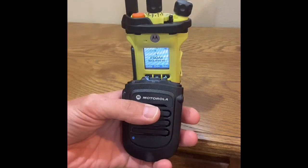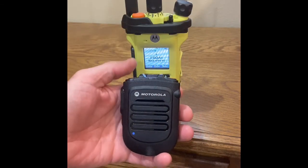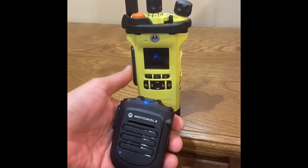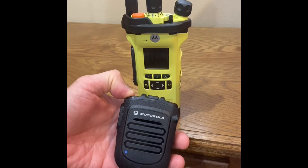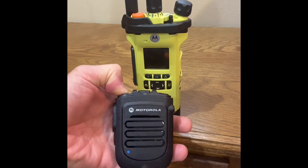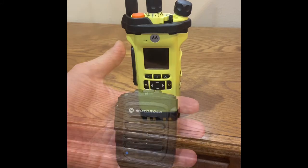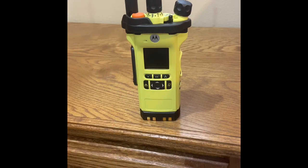To disconnect, powering off either device will disconnect the pairing. Disconnected. Touch blue dots together to connect. Power off. This video concludes how to pair a Motorola Bluetooth RSM with a Motorola APX Portable Radio.